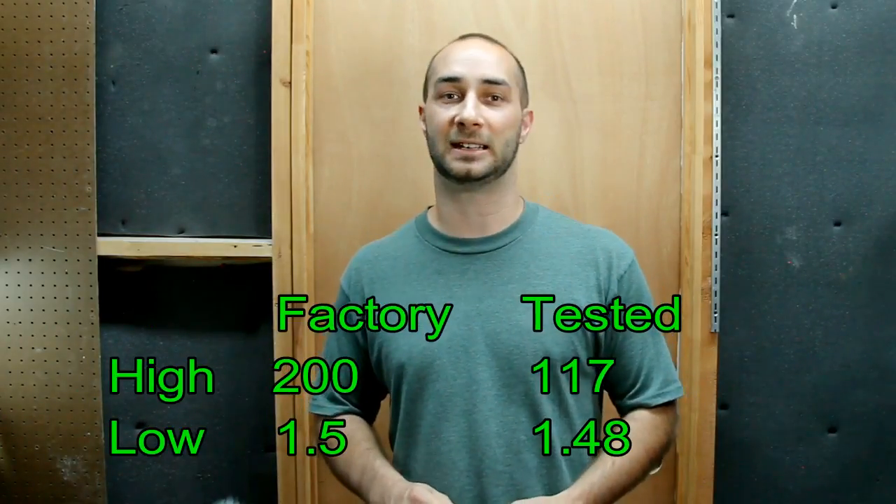The factory claim for maximum on this is 200 lumens, and right at turn-on on a fully charged cell, that's about what I got, but by the 30-second mark I was down to around 117 lumens. On the lowest mode, it's about 2 lumens.